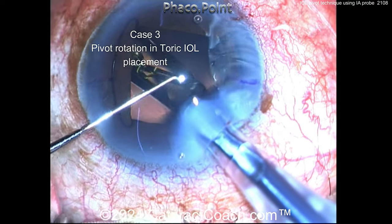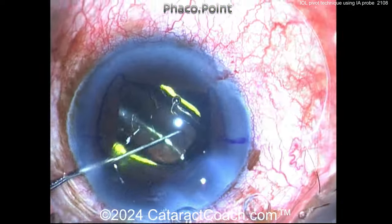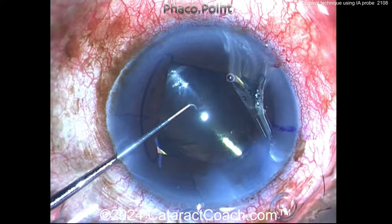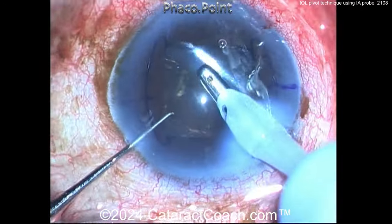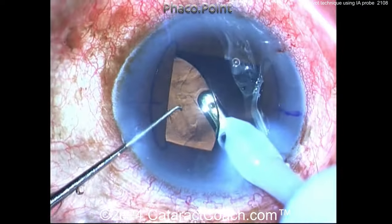Here we're demonstrating pivot rotation of a toric lens. You can see a smaller pupil with a pupil expansion ring. Here's the IOL — a toric monofocal lens — going into the capsular bag. The surgeon is going to use the pivot technique to rotate it to the desired position. First, taking out some viscoelastic from in front of the IOL optic.